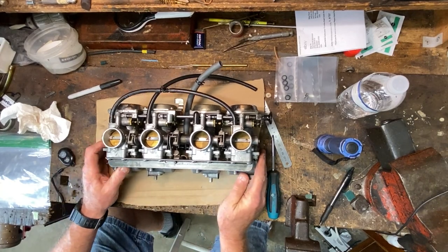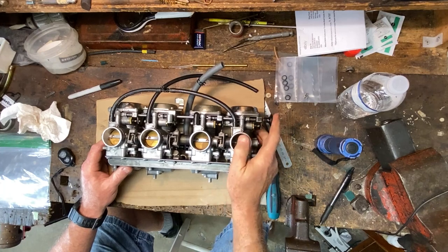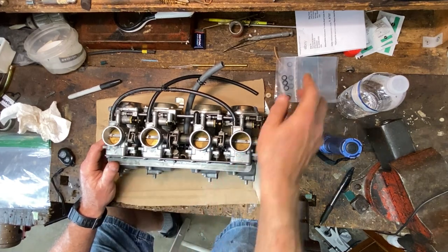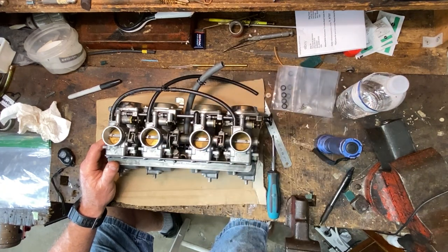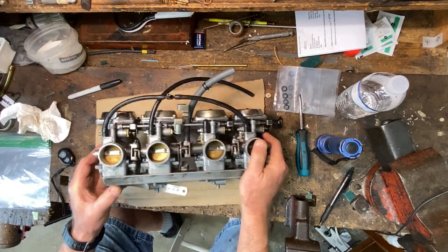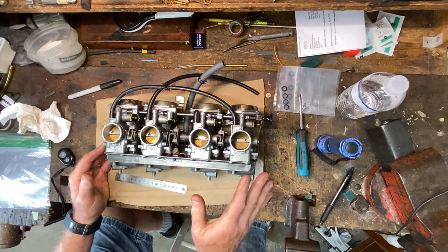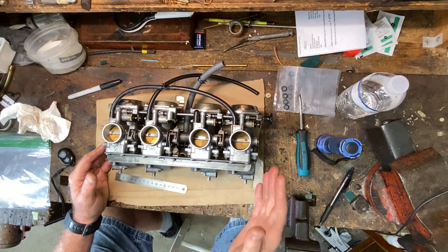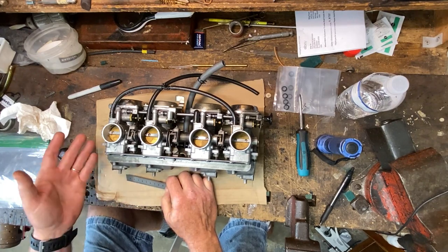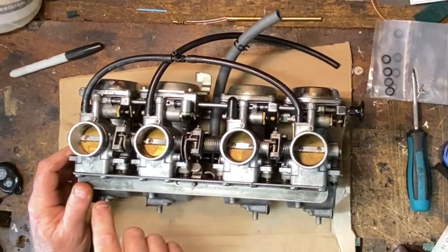Hey folks, welcome back. In this video we're going to take the BS34 carbs from the police bike, which is in repair right now as far as the top end goes — those videos will come out separately. We're going to split the rack, take each carb apart as far as the throttle shaft goes. It's very difficult sometimes to identify carbs based on numbers; on the side of these it says Y209 and E212. You Google the numbers but they never jive directly to like a VM26 or 28 or a BS34. Sometimes you can find a reference online, or just measure them up — these are 34mm.